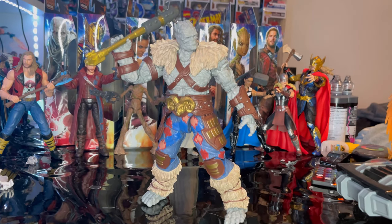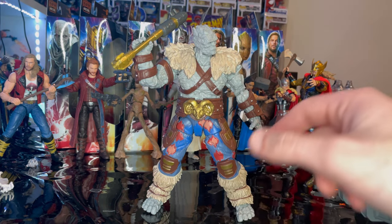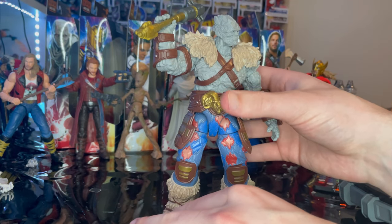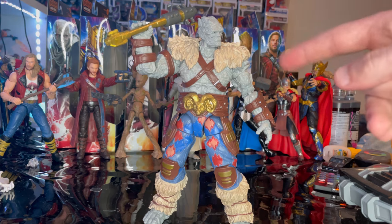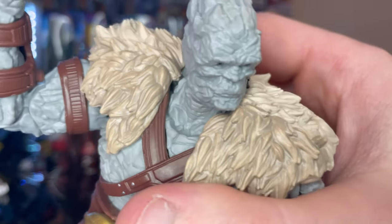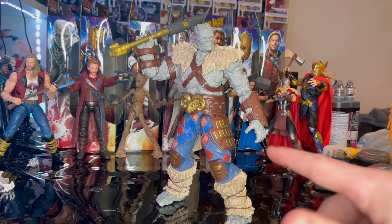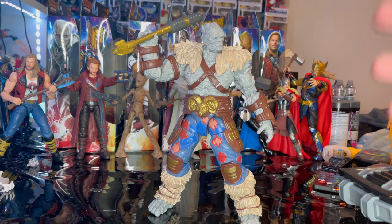Overall, Korg is a pretty cool figure. The main problems are the legs can't close together very far, and I wish they added a darker gray wash to give the rocky texture more detail. The eyes and mouth are hard to see, especially on camera. But they did a really good job on the overall detailing and paint job, and he's a really cool build.